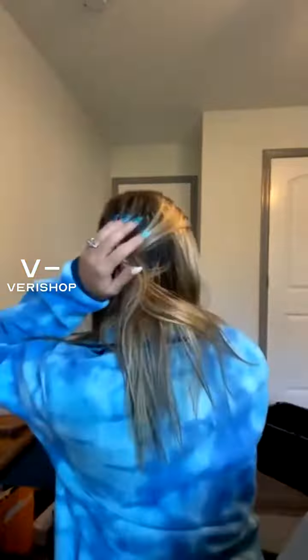This is perfect for clipping back my front pieces. So just like putting it all back here — like so — and then I always pull out a couple front pieces. It doesn't look like you did much in the front, you look a little more tamed, but it's super cute in the back.